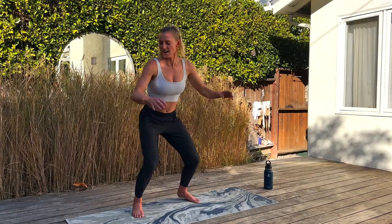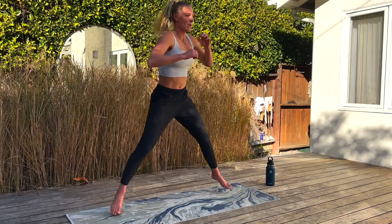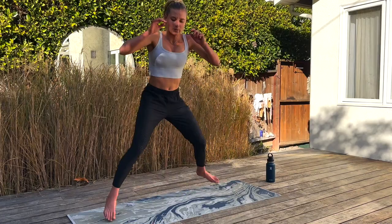Skater jumps for 30 seconds. Here we go. Hang in there — that's another 15 seconds. You got it. Nice big break after this. Three, two, and one. Take a break — 40 seconds rest, then we're going to do it one more time.